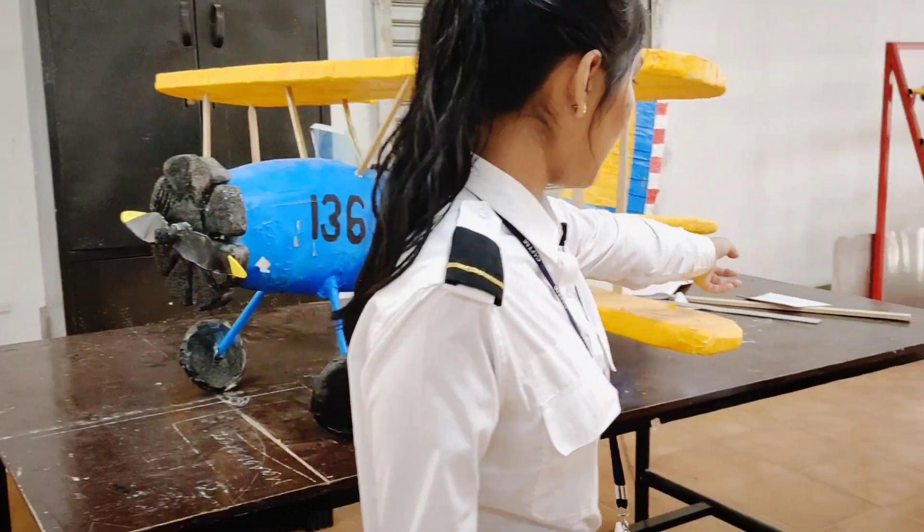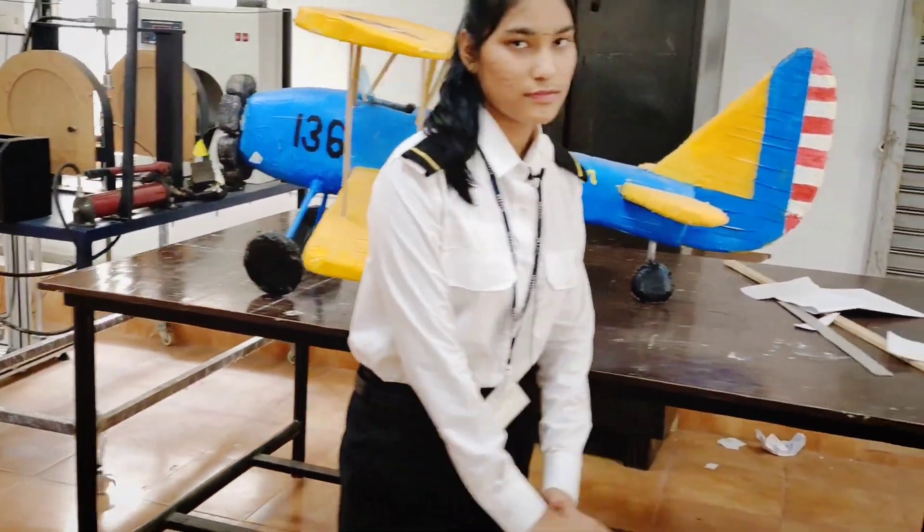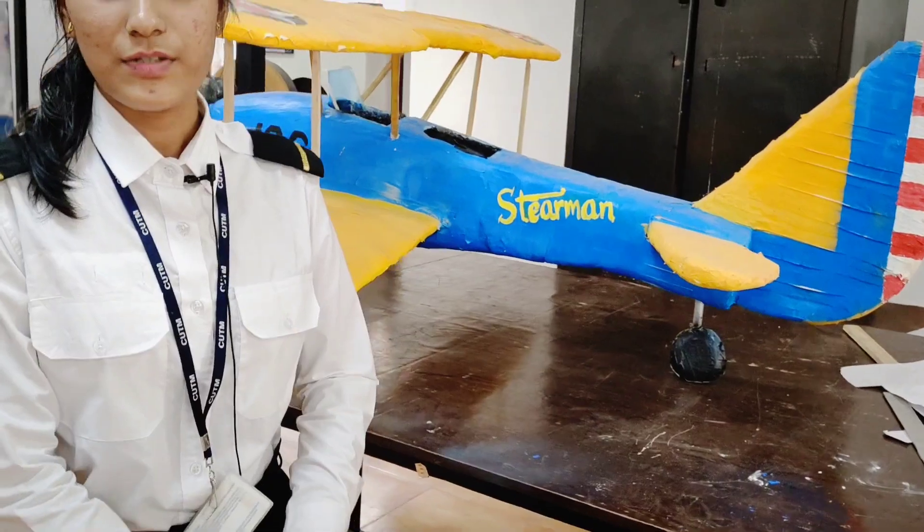This is the tail landing gear. The next video will be of a drone copy model.